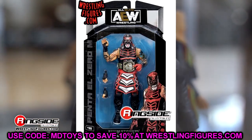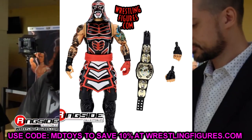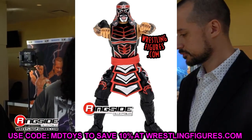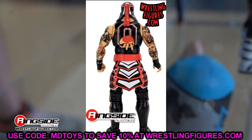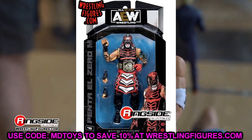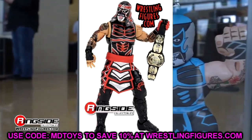Then we have the other side of Rey Fenix — Penta — and Penta is looking great as well. I love the metallic paint on both of these guys. We have another Penta coming in this series, and there was also a dark singles Penta that may have been moved from Unmatched Series 8 or 9 — I'm not exactly sure what happened to that figure. Nonetheless, this one comes with a World Tag title. This figure seemed to look better to me on display at Fan Fest because you could really see all the metallics. But any Lucha Bros I'm down for — completing our Death Triangle here.